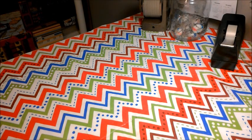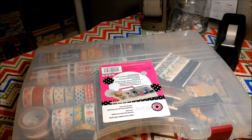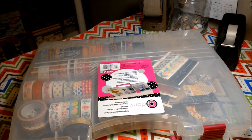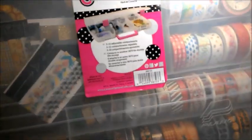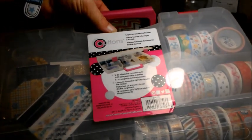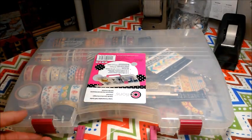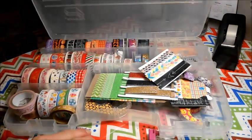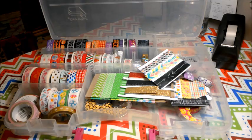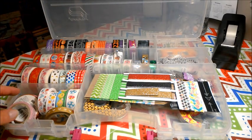I bought this one at Walmart thinking that this would be the answer to all my washi storage issues, and I think I paid like $6.97 for it. Here is the tag if anyone wants the measurements. This was found in the crafting section — the sewing and all that. But I'll tell you what, this one I did not care for at all. You're very limited in where and how you can set them, because this lid won't always close. But that's okay because it is serving a purpose for some of my washi.